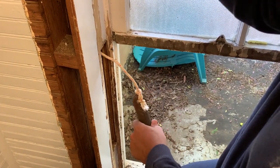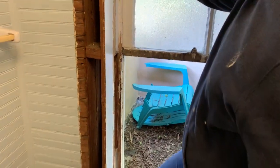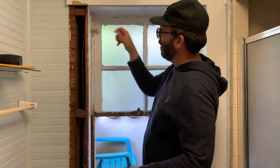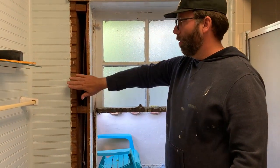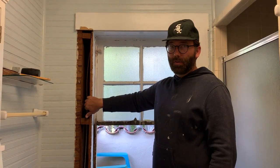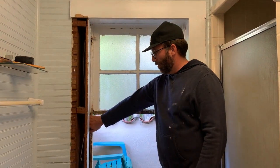Then you just grab this and feed it back through. There we go. That is how you re-tie the weights, either through the window weight pocket door or if you take off the trim. If you're doing both the upper sash and the lower sash, I personally think it's just easier to take off the trim, but you can certainly use the method I've just showed you for both sides, since you can access both weights through this door.